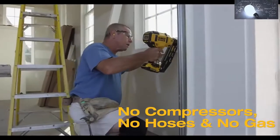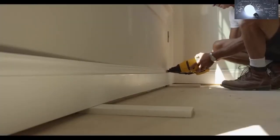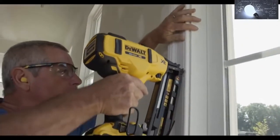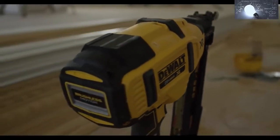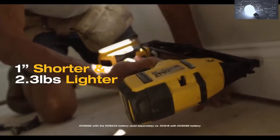No compressors, no hoses, and no gas is required for operation, so you can get right to the job without the additional expense or hassle. Equipped with the XR brushless motor, this next-generation cordless finish nailer is 1 inch shorter and 2.3 pounds lighter than the previous cordless finish nailer.